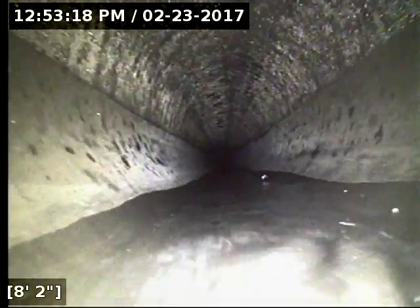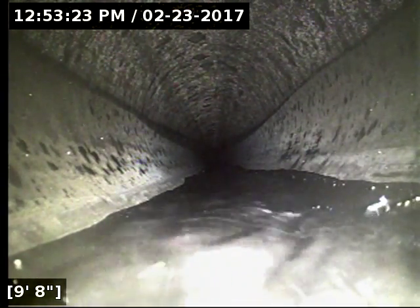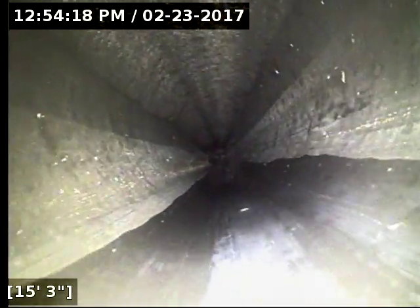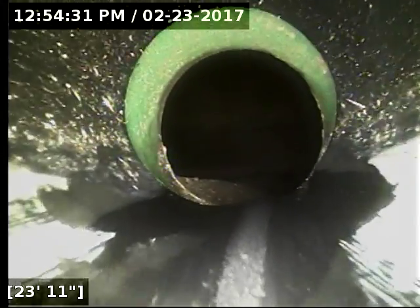We've had the water running here for about three to four minutes. I'm going to turn it off and let the line drain out before I get to that point. The line's totally drained out now. Here's where the line terminates at 26 feet.